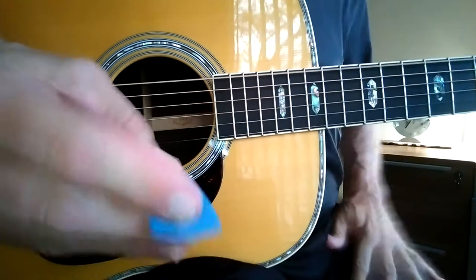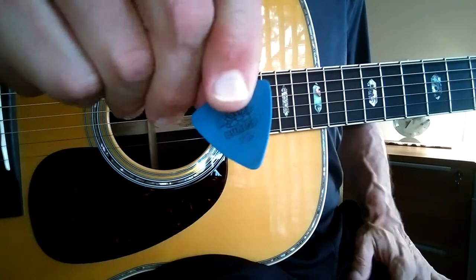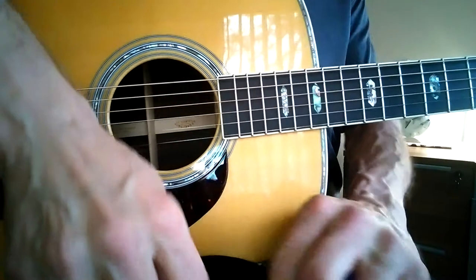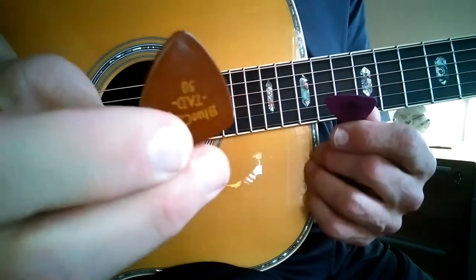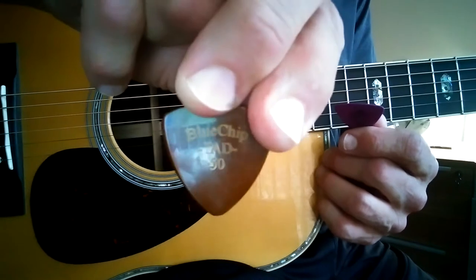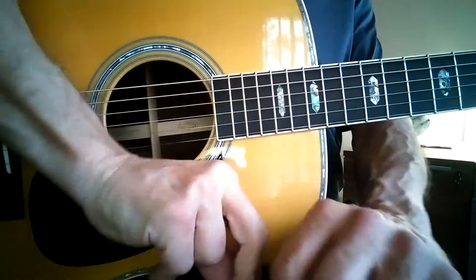Very similar, they're all good. Maybe a little bit more detail here — this is probably the thinnest. This is 1.0, 1.14, and I'm not sure what the thickness is of the Blue Chip T8050. What do you think?